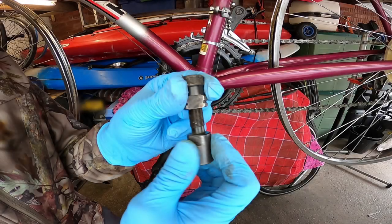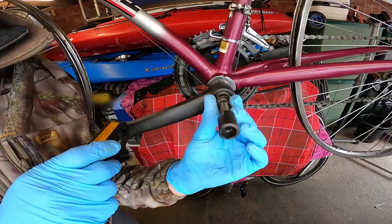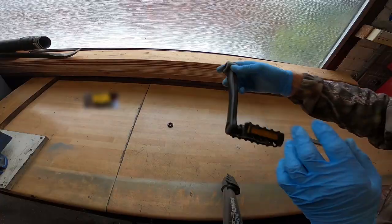A crank puller and extraction tool was needed, along with some other specialist spanners, to remove the chainset and the bottom bracket assembly.